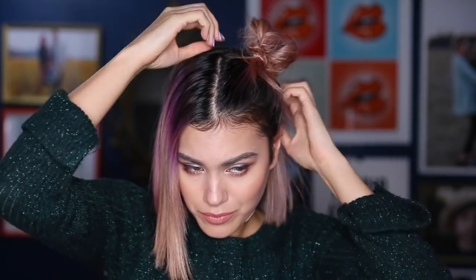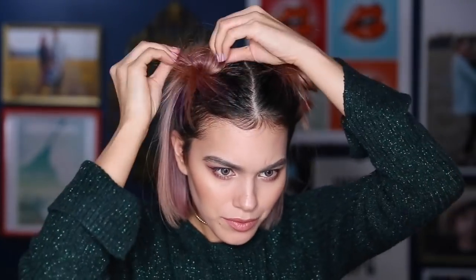Space buns, fun buns, messy buns — whatever you want to call them, we're doing them right now. This is pretty straightforward: the first section from the middle part goes from the ear to the middle of the head, and we're going to create our first fun bun using that section. Then we're doing the exact same thing on the other side. These space buns are the cutest. My 8-month-old daughter needs to grow some hair right now because I want to do this — that'd be so cute.